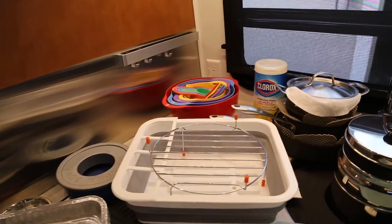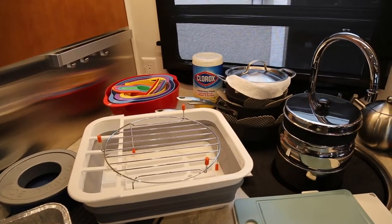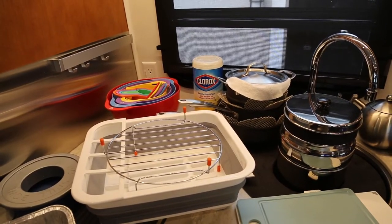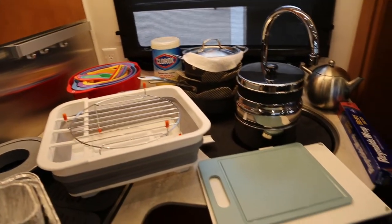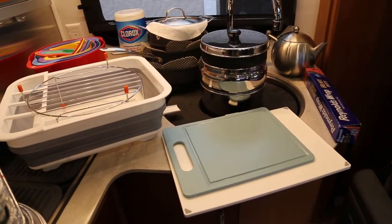Three pots and pans with a strainer, two cutting boards, our tea kettle for making hot water for coffee, and a roll of Reynolds wrap. We also store a couple of bottles of wine, but they're not seen in this picture.